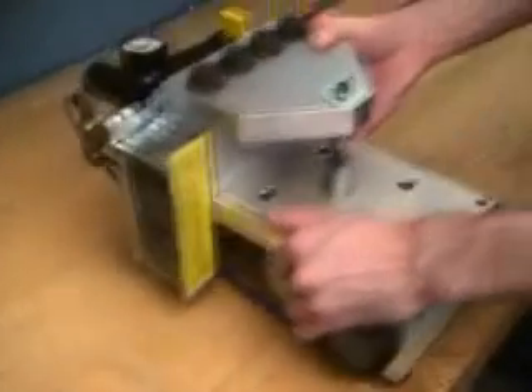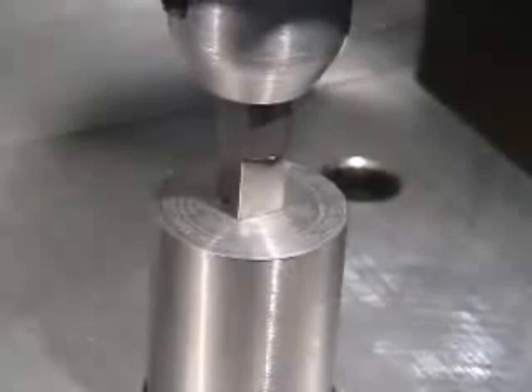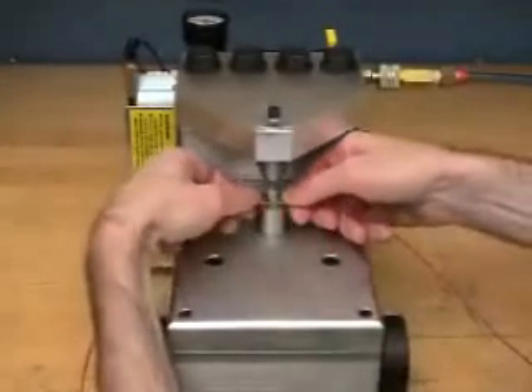The crimping tool is mounted in a small pneumatic press. Wire is positioned over the terminal in line with the D-shaped tool. The press drives the tool down on the wire, pushing it in place. This single instantaneous operation drives the wire into the insulation piercing spikes and wraps the side walls firmly around the wire, making a permanent strong connection.